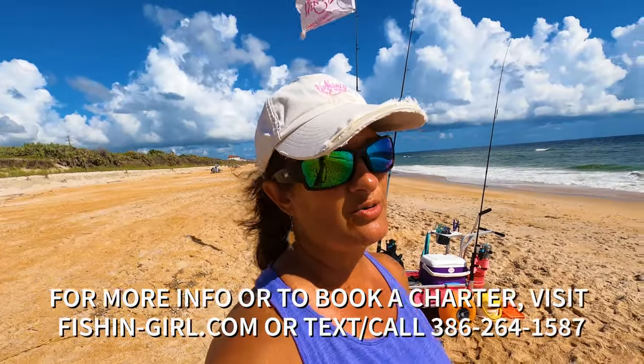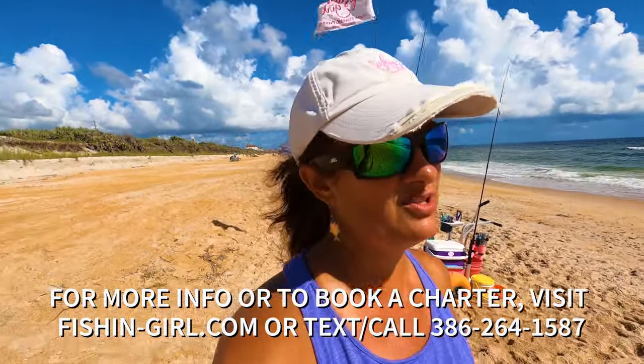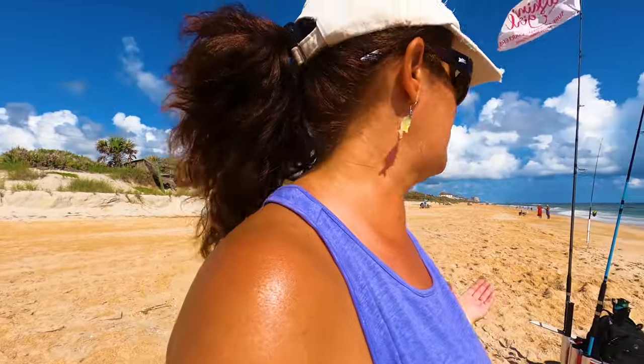I just got done running a charter with a family. They had so much fun — we were pulling in constant pompano the whole time, really steady bite. The cart might be a little dirty; I've got to take it home and get everything washed off. If you watch any of my videos you've seen how I have it hooked up in the morning. I usually have five or six rods, my sand flea rig, bait, a bucket for the fish, my cooler, my backpack, my tackle bag — tons of stuff. This cart is amazing for carrying all of it. Let's take a closer look at everything that's gone on with it in the last few years.